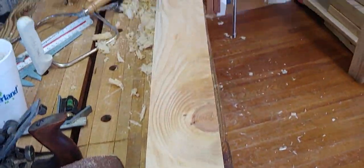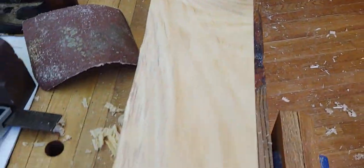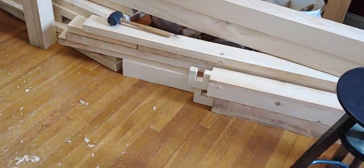Looking at it now - that top has all been basically finished, just so I don't have to mess with it again. It doesn't need to be sanded or anything. And I'm going to try to put this thing together.